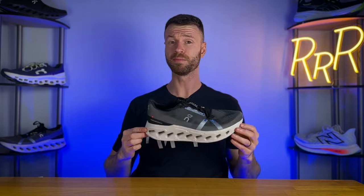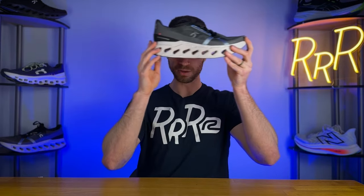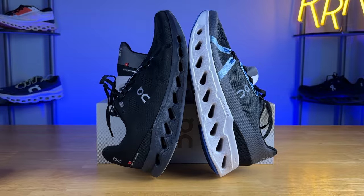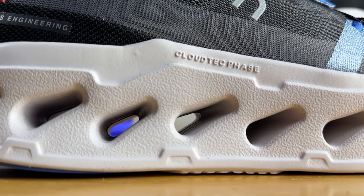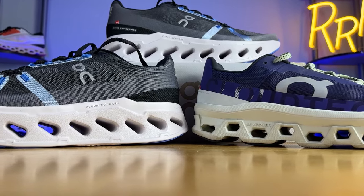The midsole is honestly one of the most interesting ever created — the only exception maybe being the Adidas Prime X2 with its two carbon fiber plates and 50 millimeters of stack height. This has 44 millimeters of stack height and you can see directly through it with these massive holes. It looks very similar to the On Cloud Surfer, just a larger version. They call this technology Cloud Tech Phase, where the holes are slightly altered to allow much more compression. This is probably On's softest and largest running shoe ever made, feeling a lot more like a traditional ultra max cushion option.